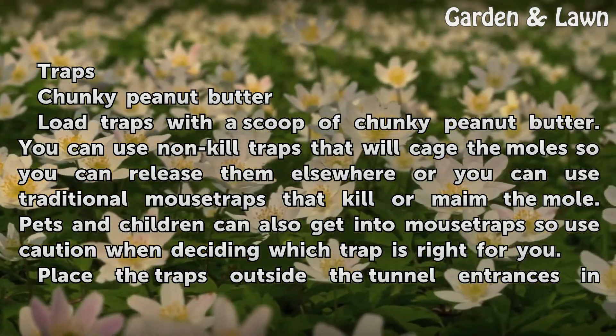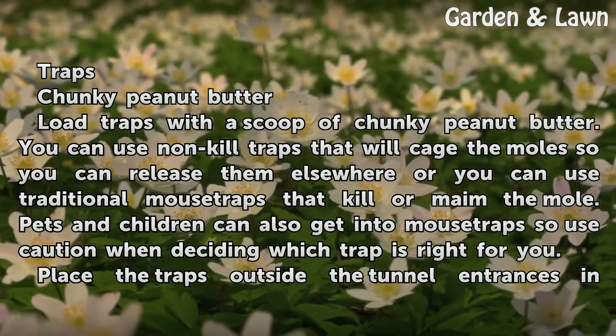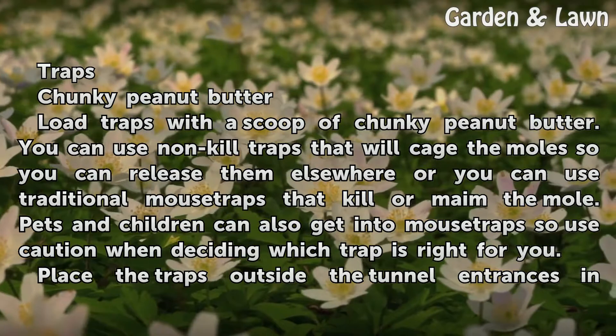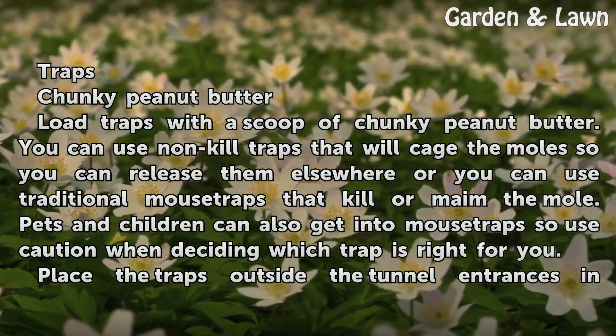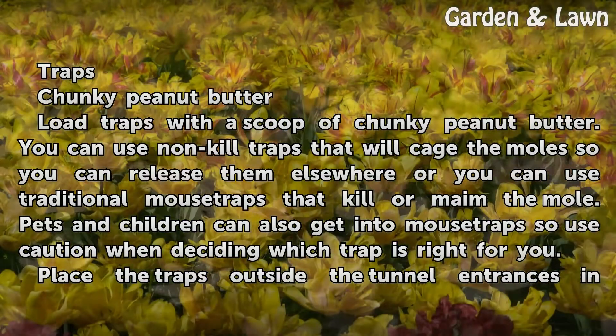Load traps with a scoop of chunky peanut butter. You can use non-kill traps that will cage the moles so you can release them elsewhere, or you can use traditional mouse traps that kill or maim the mole. Pets and children can also get into mouse traps, so use caution when deciding which trap is right for you.